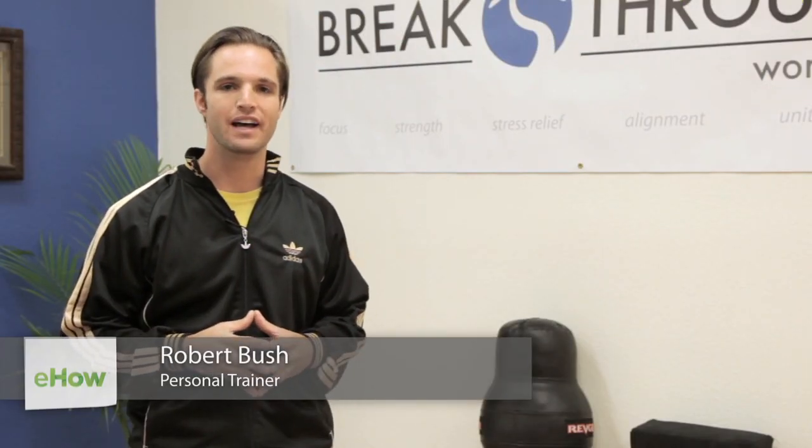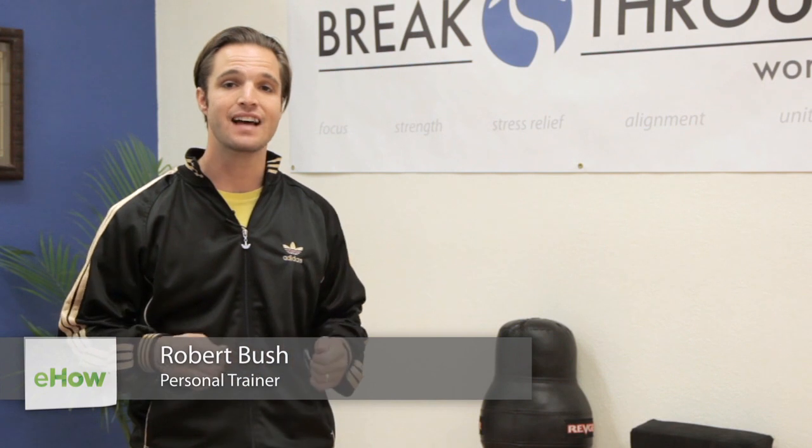Hi, this is Rob Bush with Breakthrough Worldwide, and today we're going to work on how to tie a Kempo Karate belt.